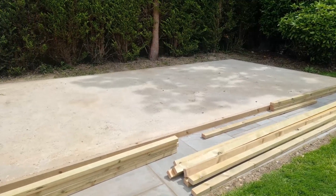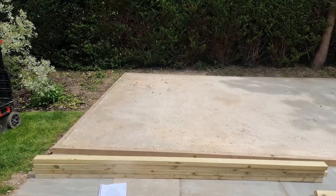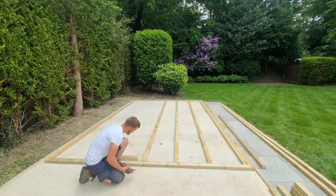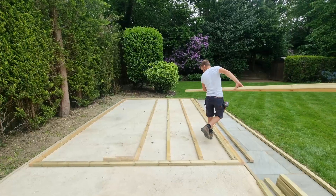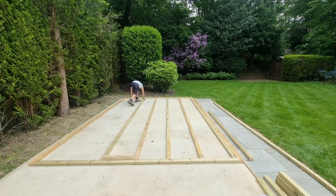Here we have our timbers laid out, ready to go. We've got a nice level base and we're ready to get started. This is the beginning stage where we screw our foundation bearers together, using a predetermined spacing that would be on your supplied instructions.